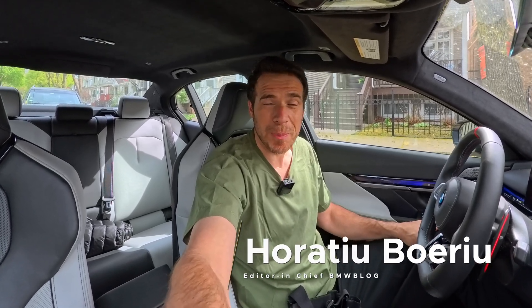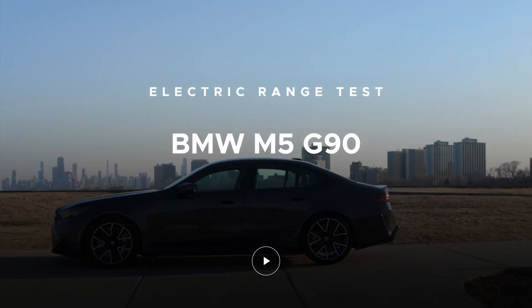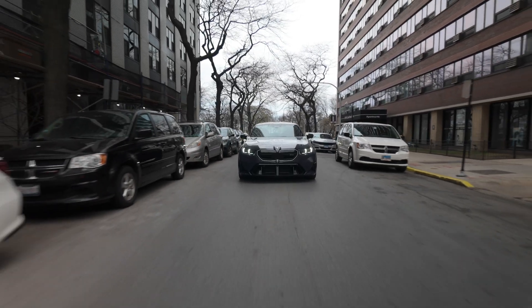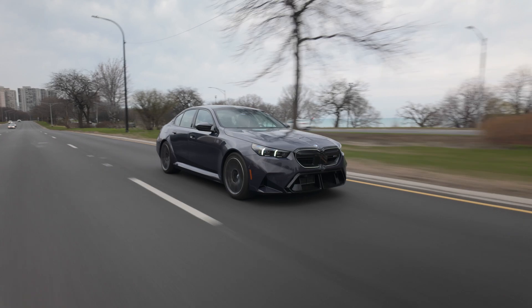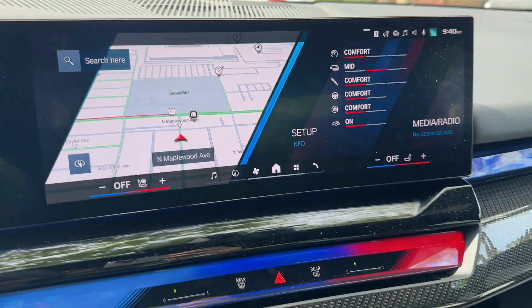Hello everyone, welcome to BMW Blog and welcome to a new video with the new BMW M5. Today I'm going to do a hypermile test with this new hybrid M5. It is fully charged to 100%, showing 33 miles on the odometer, and I'm going to go for a ride in Chicago. We'll drive in the city, go on the highway a little bit at normal speeds, and see how many miles we can get out of that battery.